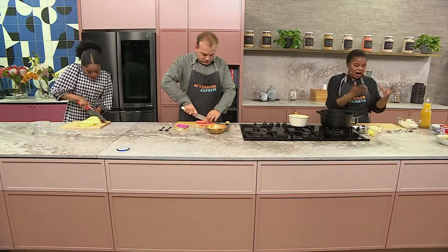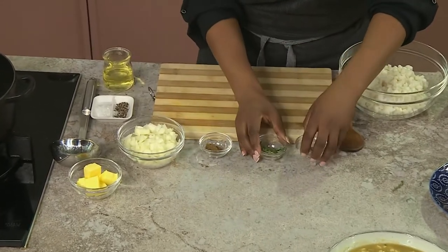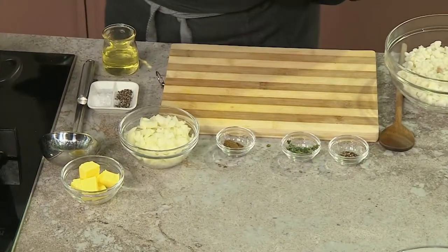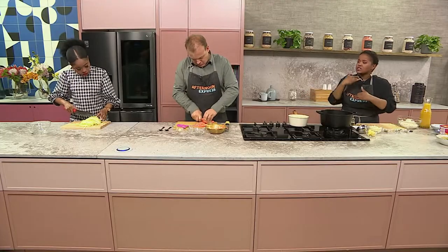To start and build the flavor, I've got my onion and my spices. Today we're using some cumin, some thyme, a bit of pepper, and then obviously all the flavors that are gonna come from there. We've also got a bit of ginger and some garlic. All these flavors as we're building it up — the samp is going to absorb all of it.